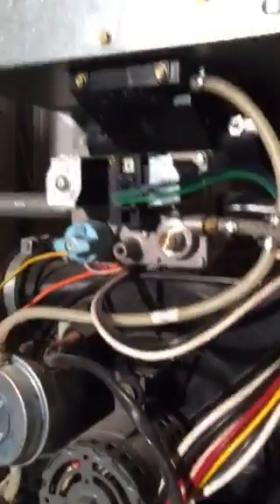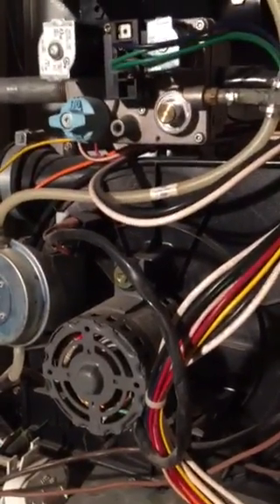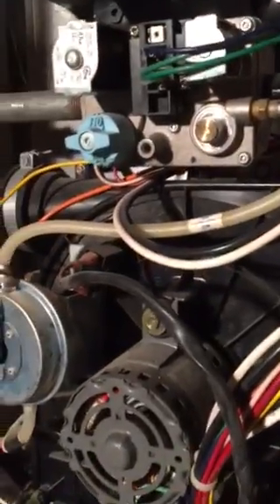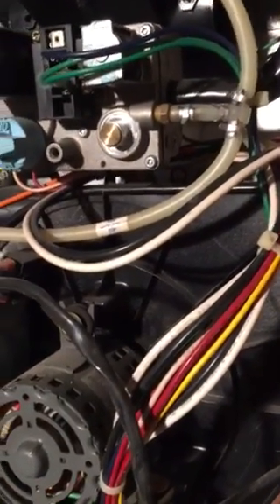So yeah, that's the inside of a Weathermaker 9200 that's not igniting. If you have any questions, leave a comment below. Thanks for watching, bye.